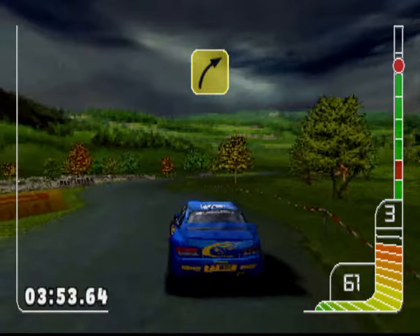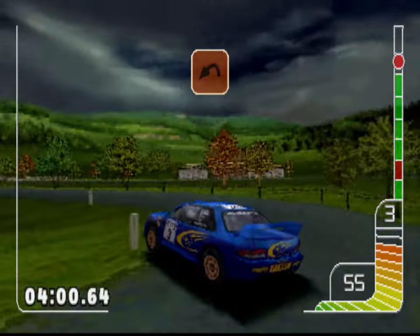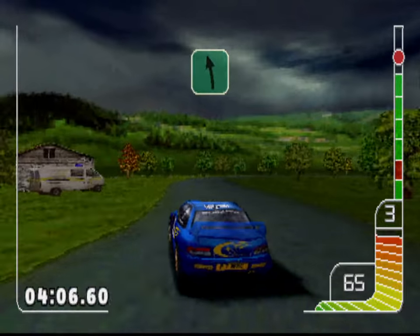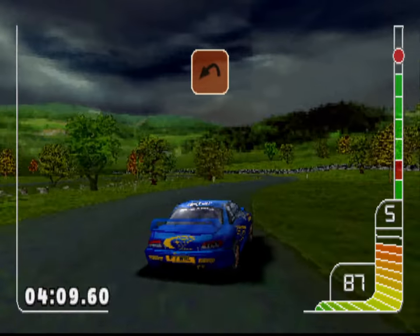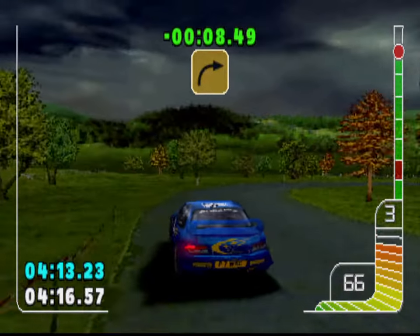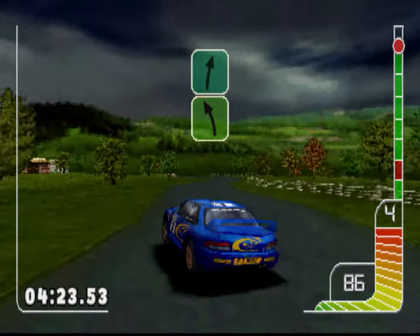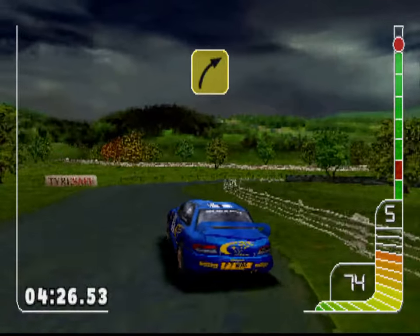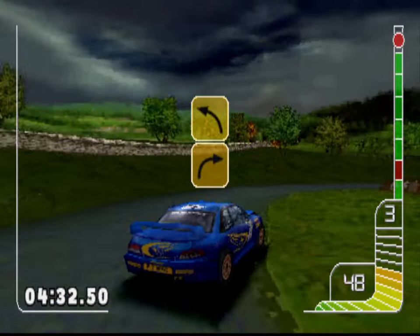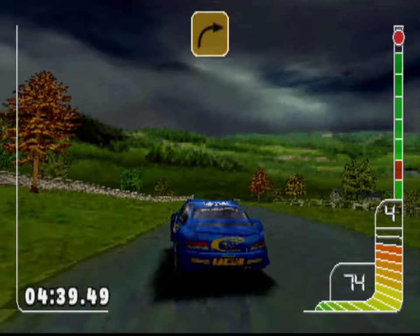Four right into three left. Hairpin left. Hairpin right. One left. Three right. Hairpin left. Square right. Square left. Two left into one right. Two left into four right. Square right. Square right into five left. We're crashed. Square right over finish.